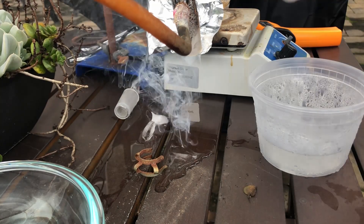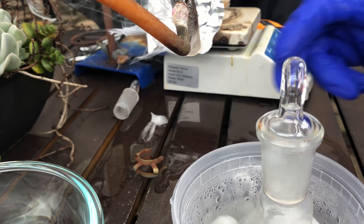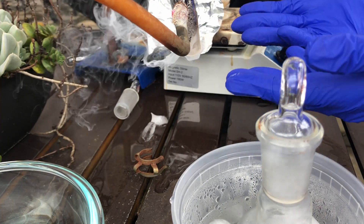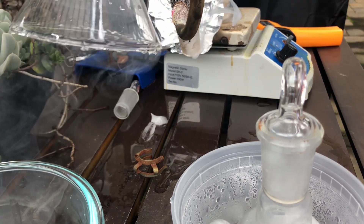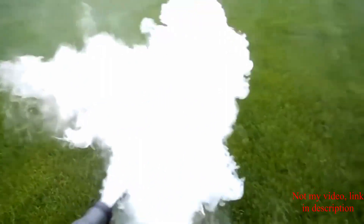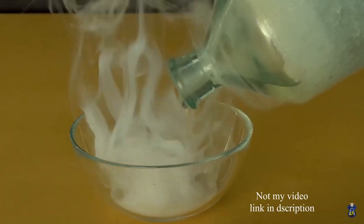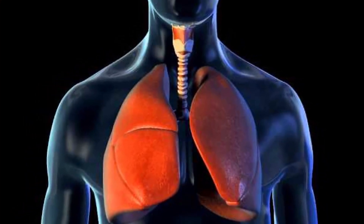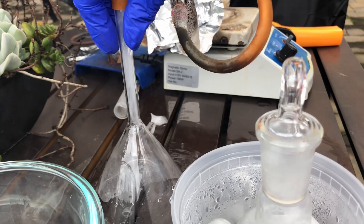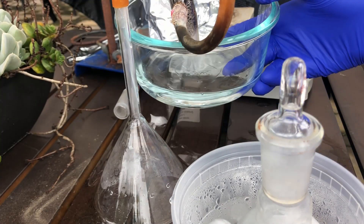Once the cap is on I can breathe again — literally and figuratively — and I throw it in the ice bath to minimize sublimation. Now I have to deal with the entire apparatus just smoking, as you can see. This isn't your run-of-the-mill smoke. Since this smoke is literally just sulfuric acid, it's like breathing in hell, so your lungs won't exactly like it. I'll play the clip sound so you can hear what water makes when it touches the SO3.